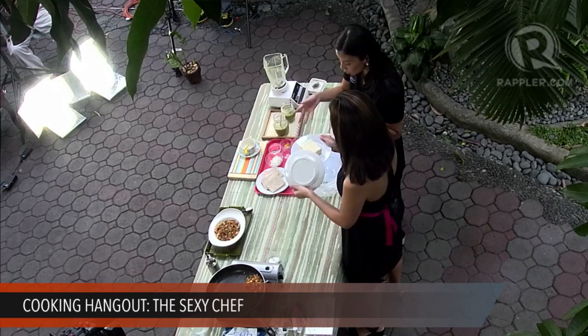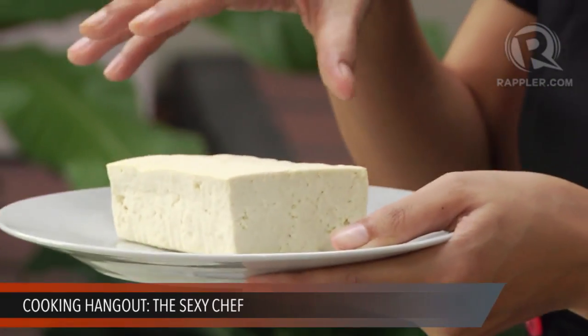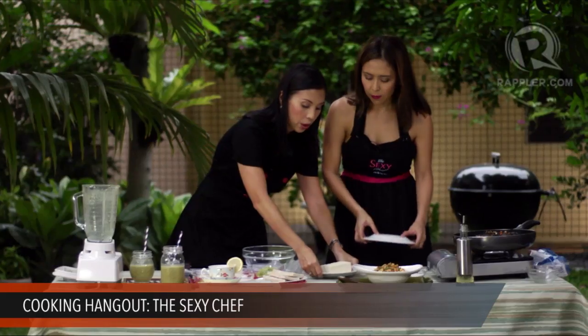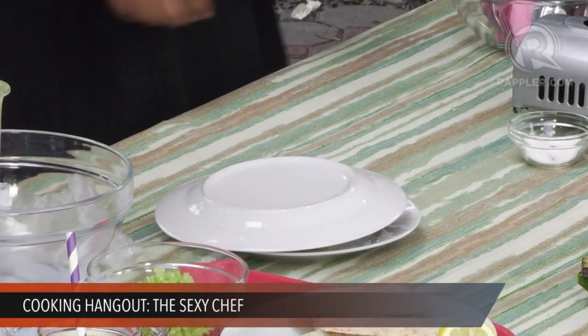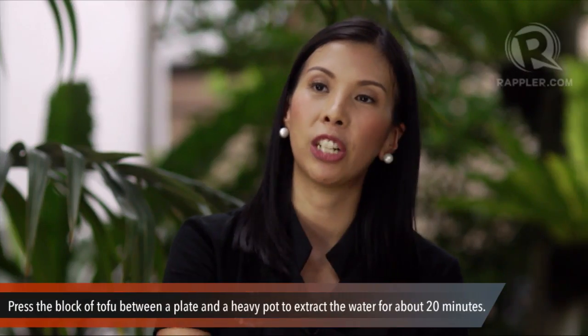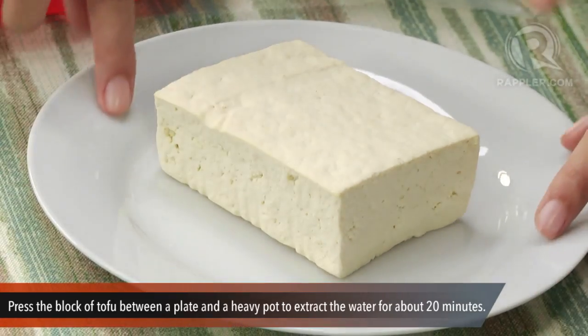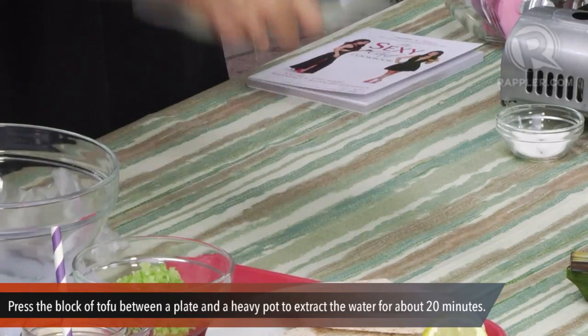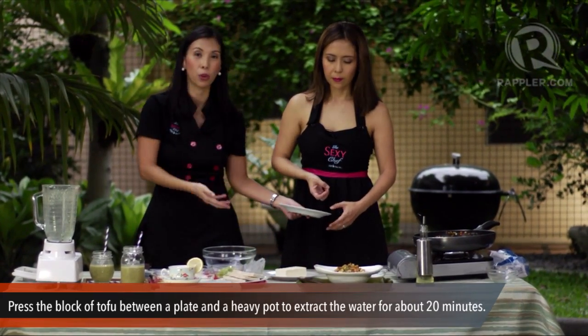To get the tofu less watery, you have to press it first. Take one block — about 300 grams — of firm tofu. Put it on a plate, rinse and drain it, then put another plate on top with something heavy — around 2 to 3 pounds, like a heavy pot. Leave it for 20 minutes and water will come out. Then tip it over a sink to drain the water, and you end up with pressed tofu. This one has been pressed already.